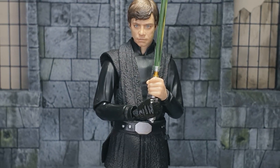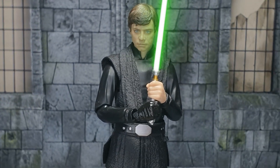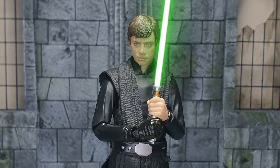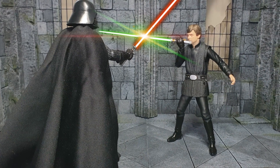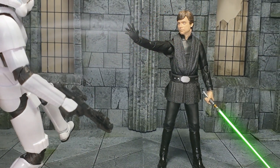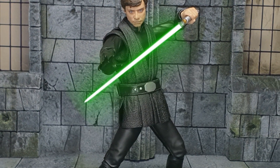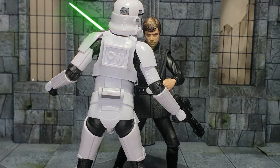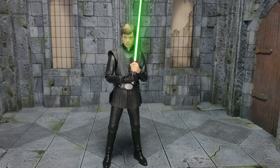Taking my number eight spot, we have the SH Figuarts The Mandalorian Season 2 Luke Skywalker. This is supposed to be his look from The Mandalorian, however it is inaccurate. But for me it makes a very good Return of the Jedi Luke Skywalker — a cool 'what if' Jedi Luke where we see him post-Return of the Jedi and he isn't a hermit or just a really sour, sad character. Really happy with this.